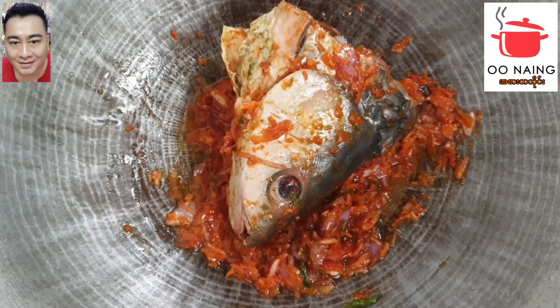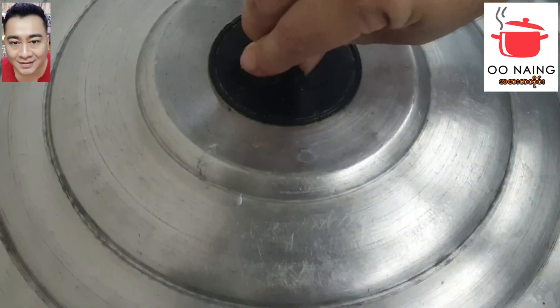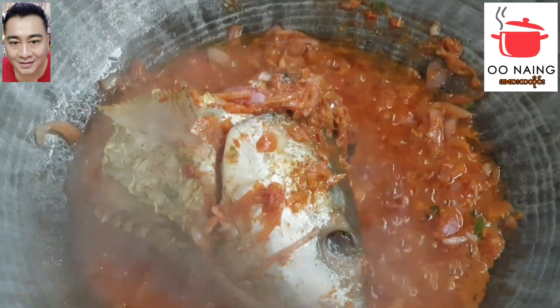Then we will cook the meat. We will cook the meat.